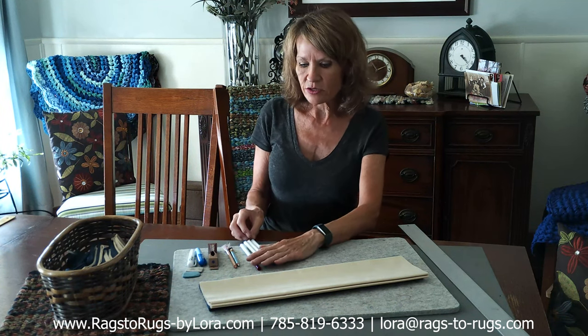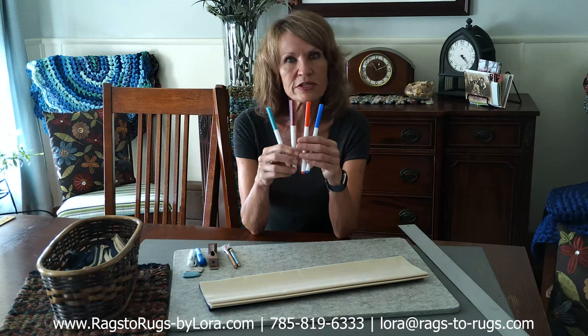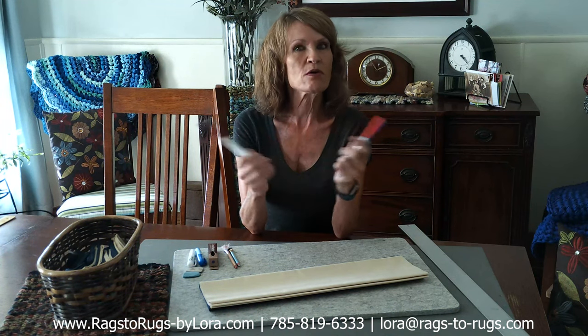The first method that I'd like to share with you is something that not everybody thinks about, but I love this. You can pick up a big box of children's Crayola markers. These are washable, available at your Dollar General for practically nothing, and you have a whole bunch of different colors to choose from.